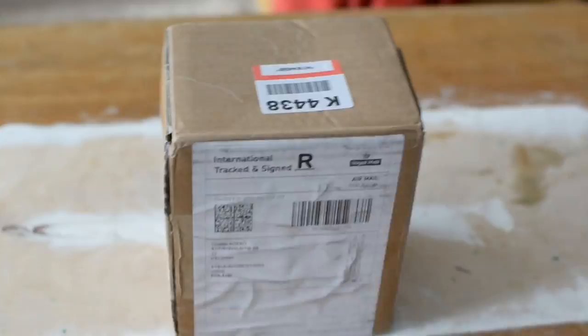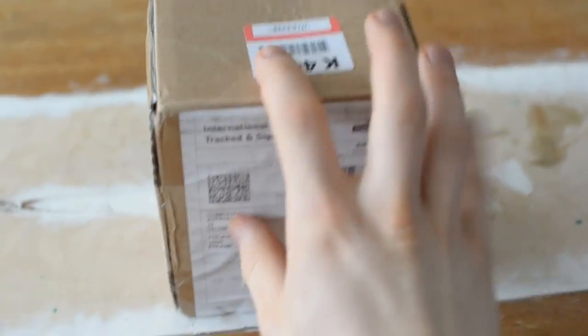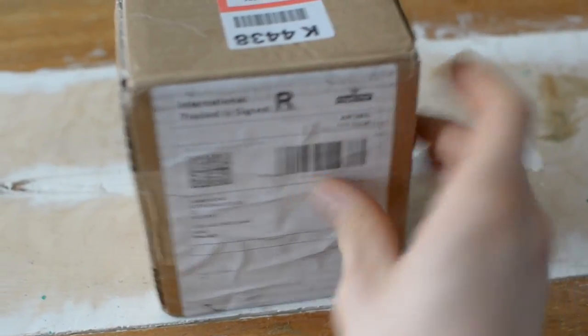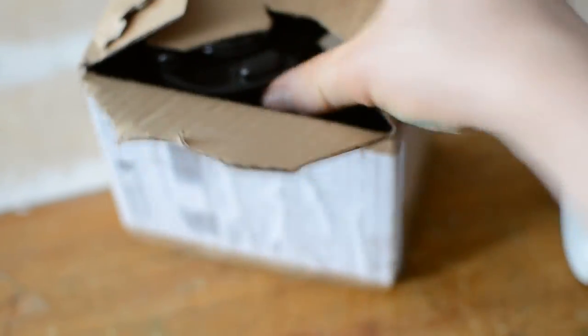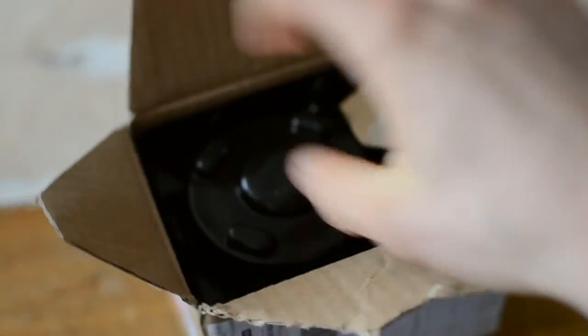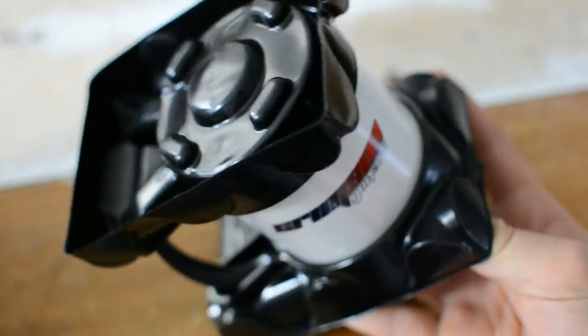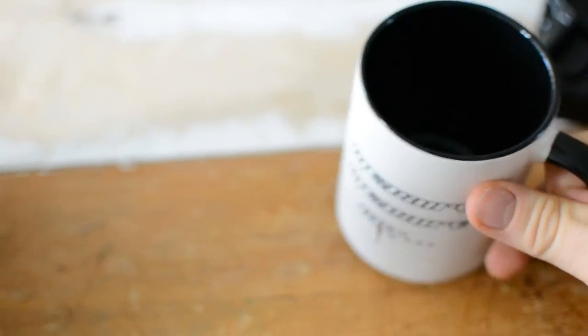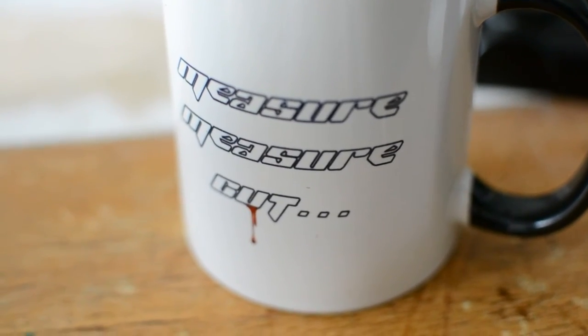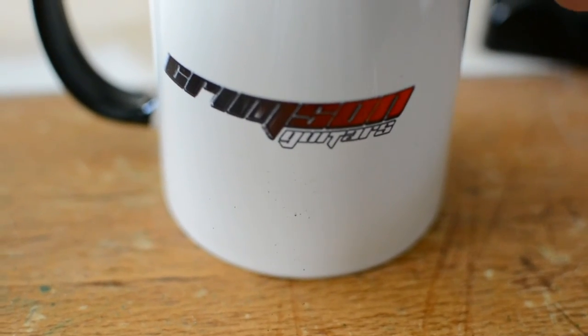Ha ha! We're doing a new review today, and look what we have. Let's see what it is. Voila! It's a mark! Pop that off. Oh my god! Measure, cut, blood. Crimson Guitars.